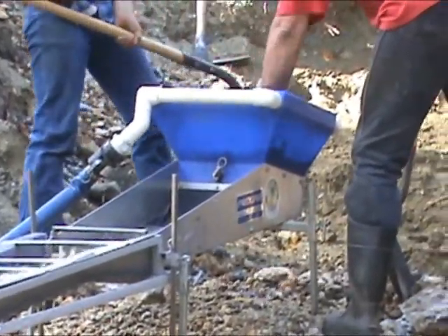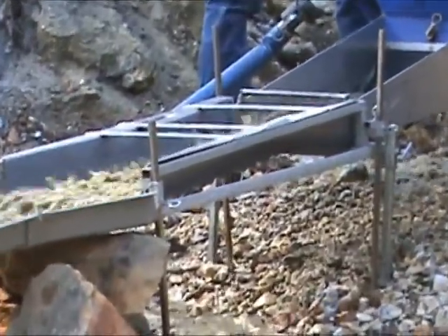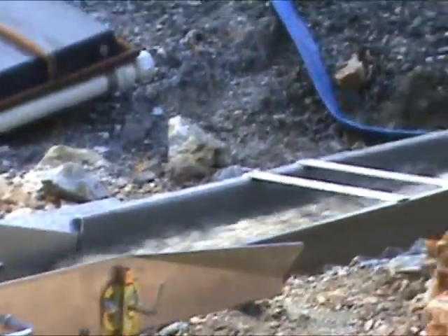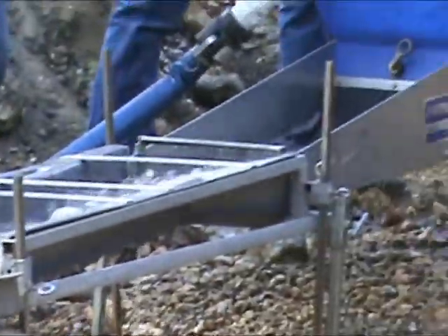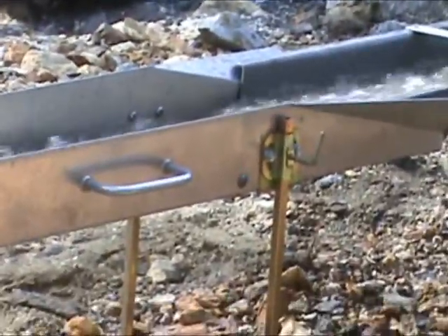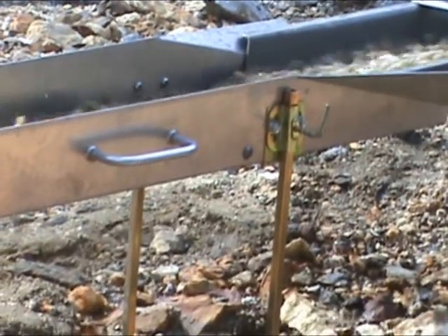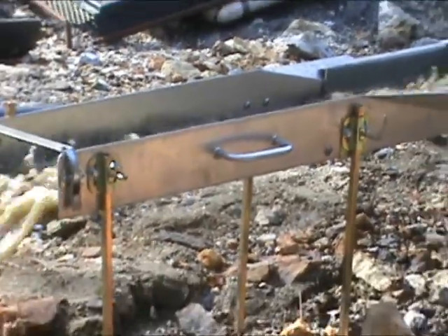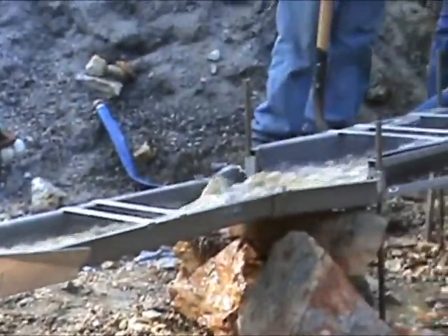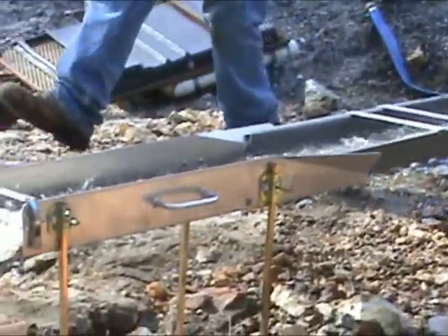Here's a Pro-line high banker. We're shoveling into that, it runs into an Angus McCurk sluice, which comes down into another Angus McCurk sluice. So it's basically a Pro-line, Angus McCurk, Angus McCurk, and then a standard sluice at the end. Any material that starts way up there will definitely settle out before it gets down to the bottom.